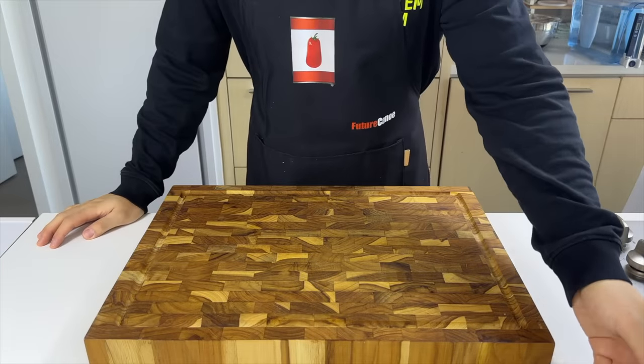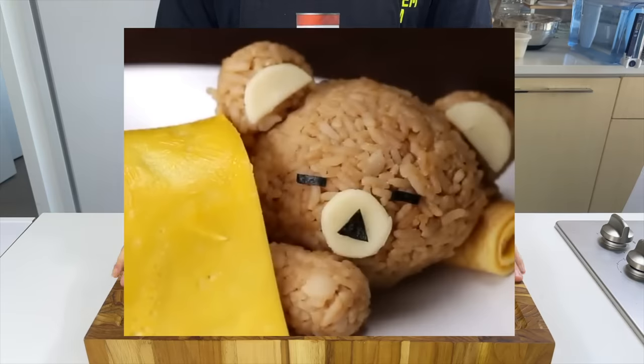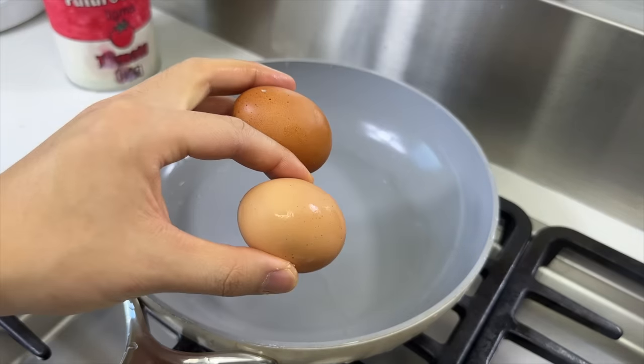I've seen this recipe all over the internet — it was pretty viral a couple years ago. The dish is just omelet on rice, but it looks like a cute bear sleeping under a blanket. Let's prepare all the elements, starting with the blanket.